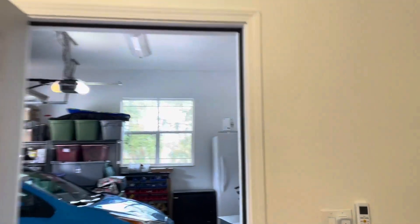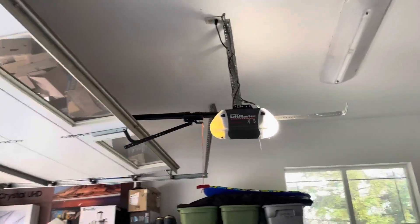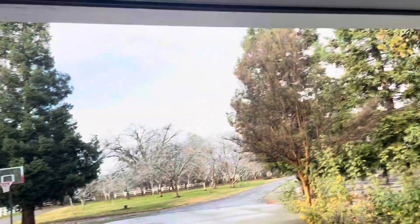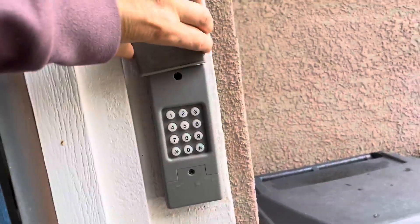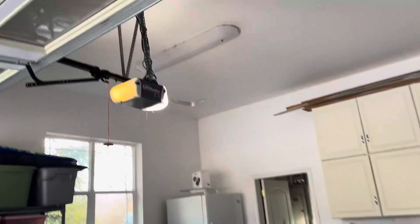I want to do a quick review here of the LiftMaster Chamberlain garage door opener. This comes with everything. It has a strong motor, it connects to your smartphone, it has security, and the belt is very strong.